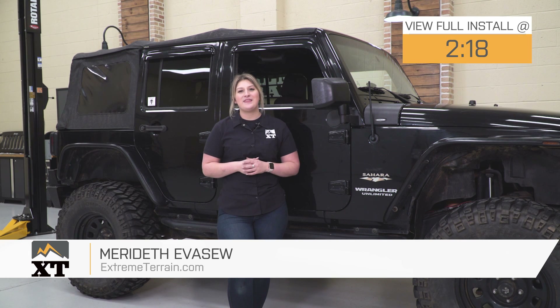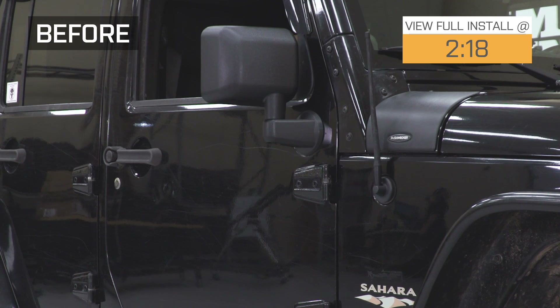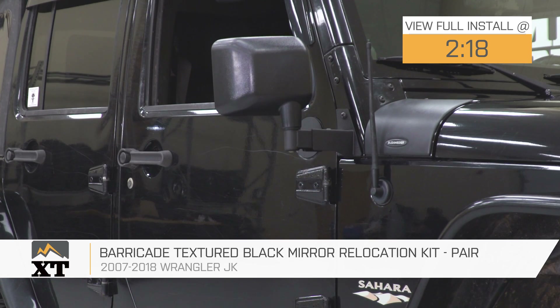Hey guys. So today I am here with the Barricade Texture Black Mirror Relocation Kit, fitting all 2007 to 2018 JK Wranglers.